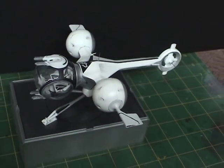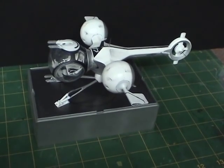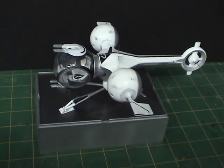Okay guys, so here now we have the finished product. This is the ship from the Oblivion movie, which stars Tom Cruise and came out in 2013.